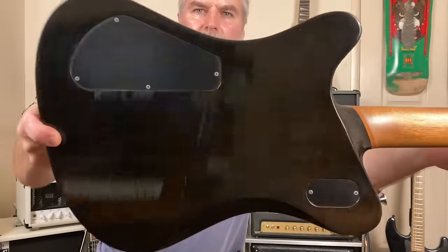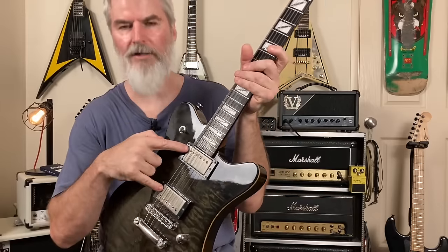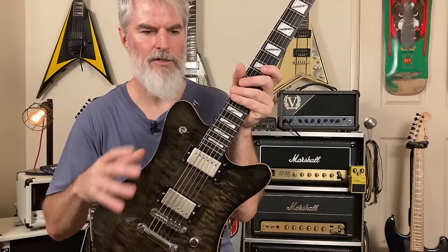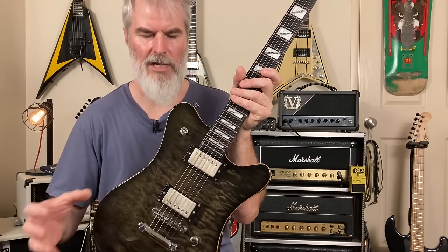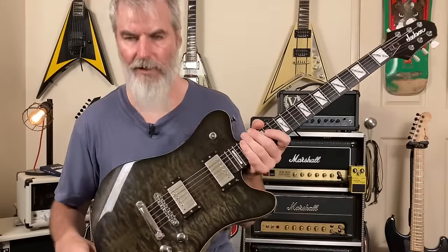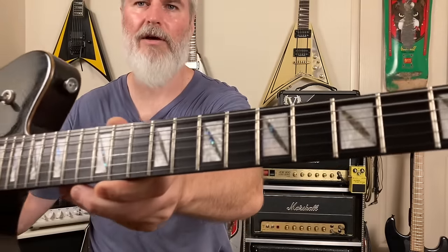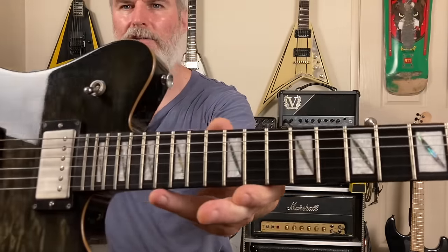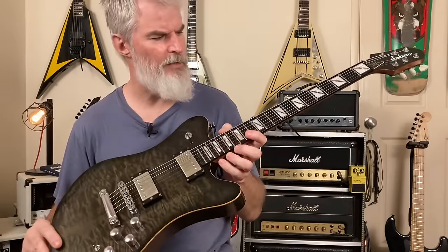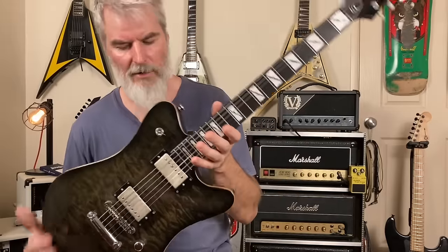It's got the Bill Kelliher Mojo Tone pickups in it and they're really fat and meaty. Because it is chambered, it's got a very bright sort of sound — not rich and deep and full, it's a lot brighter — and it's fantastic for detuning, stays bright and really crisp. This is the second lot of frets I've had to replace. They were mediums when it came out and I just wore them down too fast — absolutely played the crap out of this guitar. I replaced them with jumbo or super jumbo frets, which I much prefer.